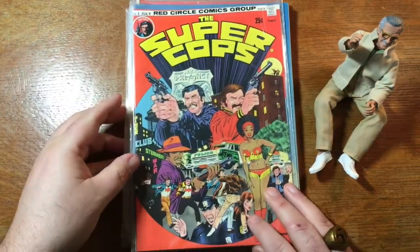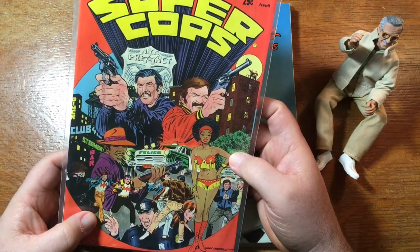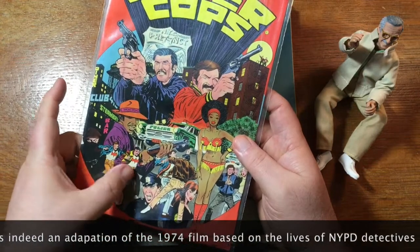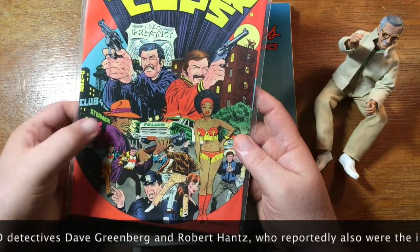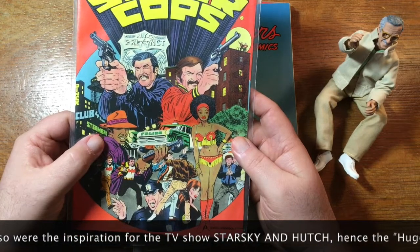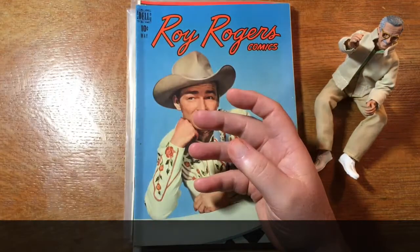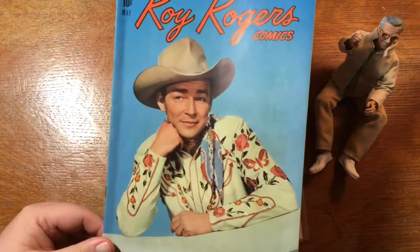Super Cops — Red Circle, so this is an Archie book. I think this might be an adaptation of a movie or something like that. This guy's looking very Charles Bronson, very Burt Reynolds. I like how they've got the little Bat logos on their shirts — I'm surprised Archie was able to get away with that. I'm thinking of Starsky and Hutch — Huggy Bear. This guy looking very blaxploitation pimpalicious here. I'll have to look that up. I think it might be based on a movie. This is a cool find: for a Roy Rogers comic, that's a pretty high grade book — probably only a six, but not having been pressed or anything, that's pretty good.